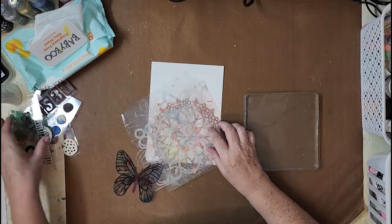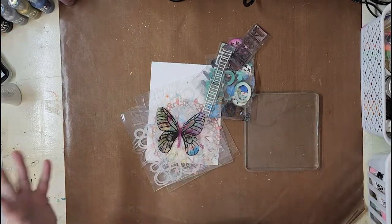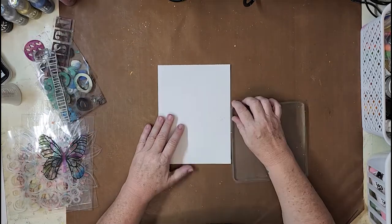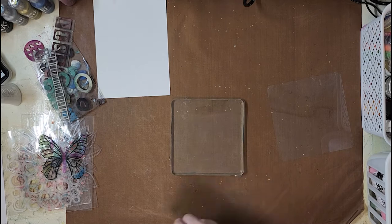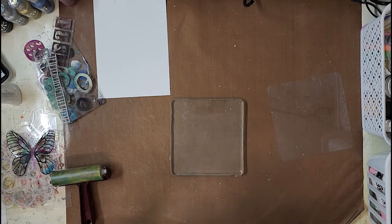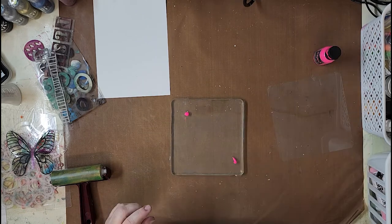Hi, Karen with you today. Thank you so much for joining me. I have an art journal page for Scrap FX Australia today, and I am going to play with a heap of stencils and stamps — I've got that big pile there waiting just to be used — and I'm going to incorporate that gorgeous butterfly transparency as well.